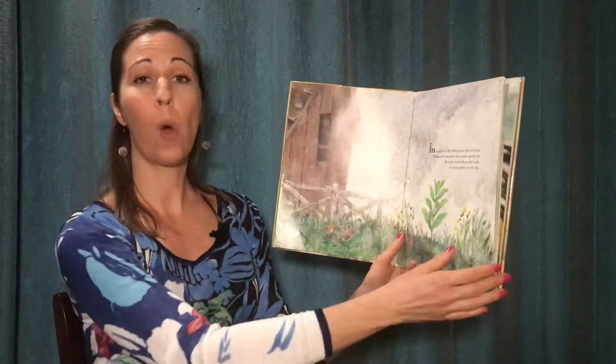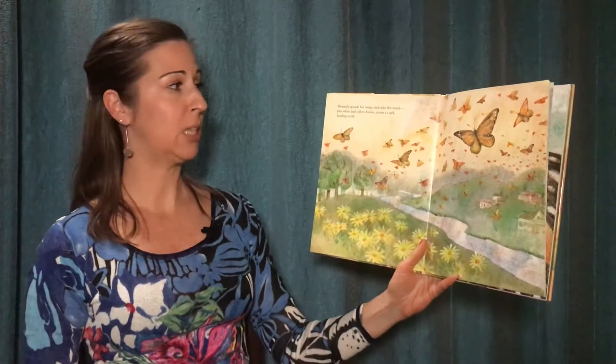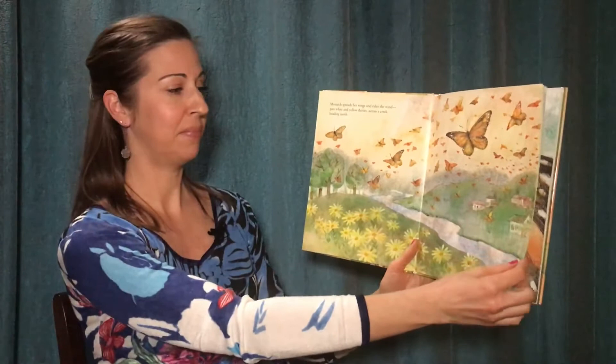In a patch of dirt behind an old red barn, milkweed stretches into warm spring air. Its roots reach deep and wide. Its stem points to the sky. Monarch spreads her wings and rides the wind, past white and yellow daisies, across a creek heading north.